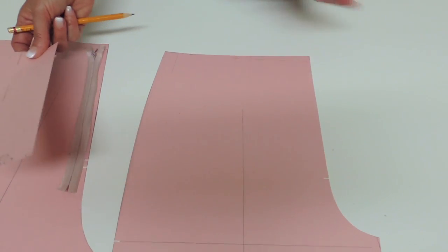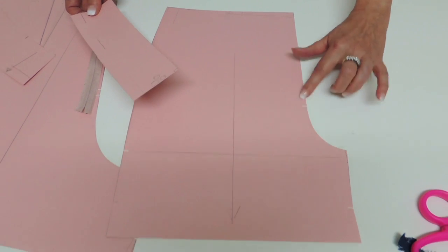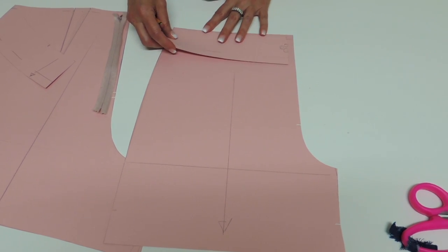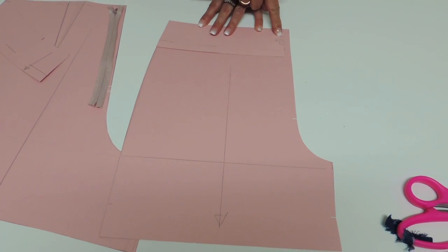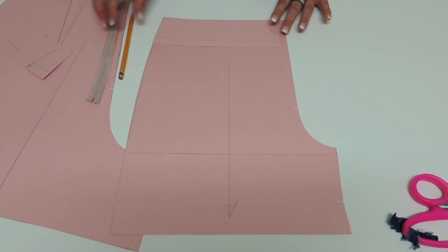The front pattern has nothing special. I left the notch for the crutch but we're not going to use it for the zipper. The facing on the front is cut unfolded, so if I put it right over, you could see that it's finishing before the seam allowance. This one is cut unfolded. So that's it for the pattern.